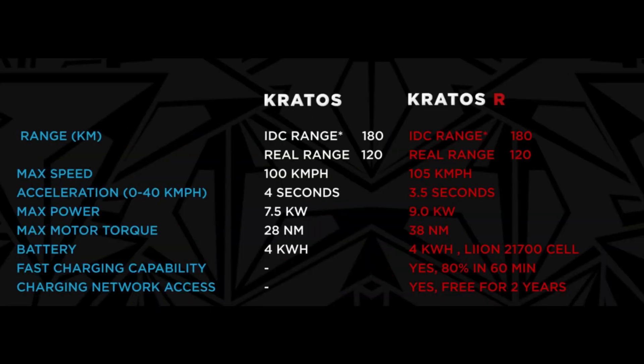The base variant will be 10.0. The R variant will also be 10.0. The top speed is 100 km/h. The R variant top speed is 105 km/h. The 0–60 km/h time is 4 seconds, and the R variant is 5 seconds.